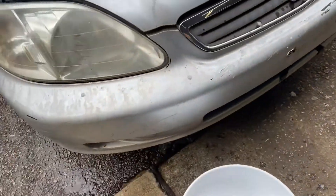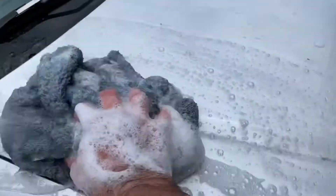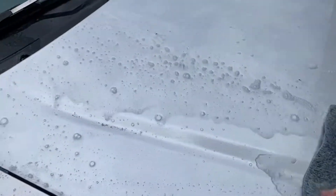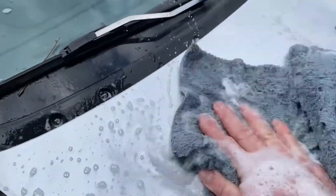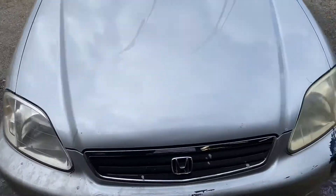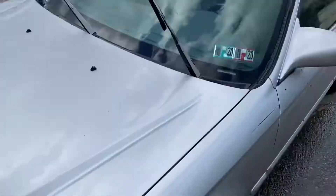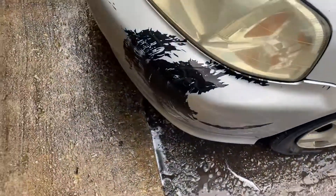So we got that, we mixed it with some water — one gallon with probably about four and a half gallons, maybe a little more. We're going to hit this puppy and see how it does. So far we've got the hood and fenders done and the windshield. It's bad — this car is not a gem.